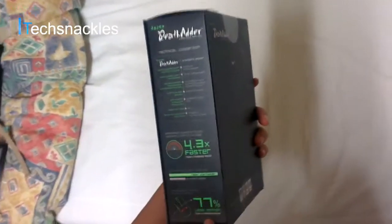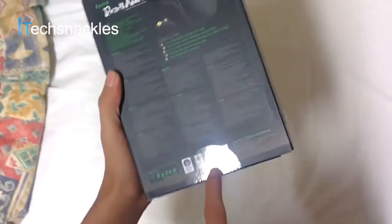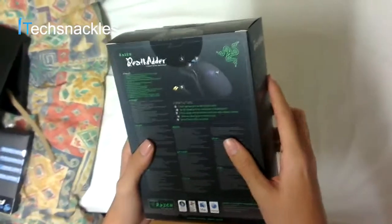It does show it's 4.3 times faster than the standard mouse, and it's got 77% less motion than a standard mouse as well. The great news is it's compatible with almost the most used systems, which is Windows XP, Mac, Windows Vista, Windows 7 — and probably Windows 8 as well, I'd expect.